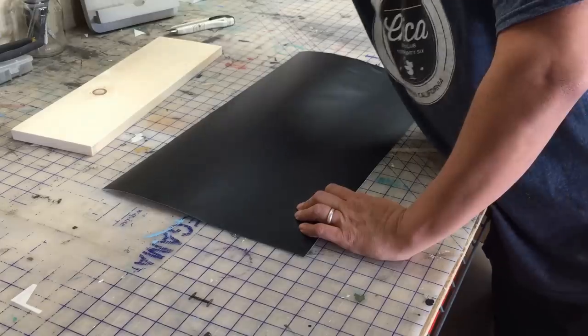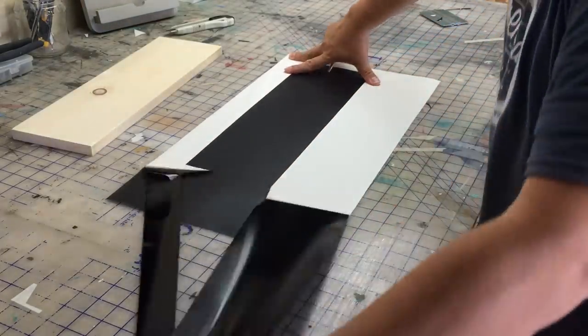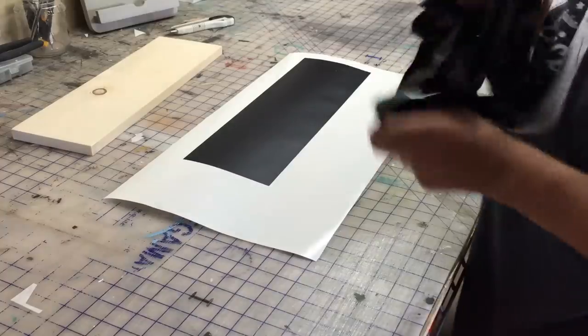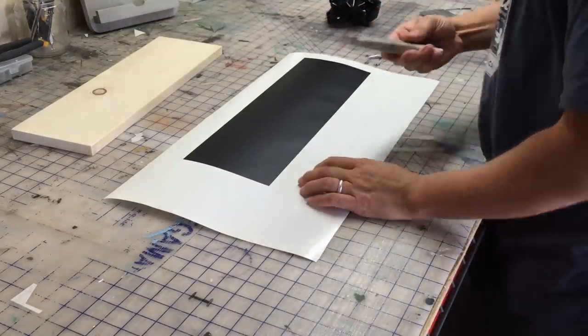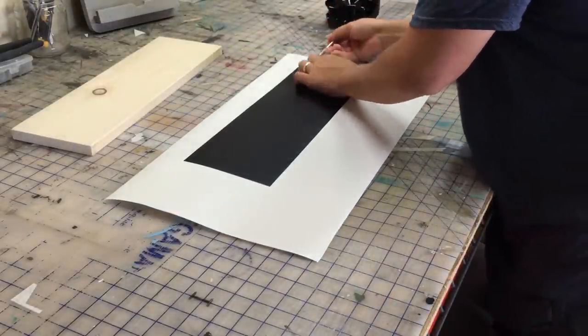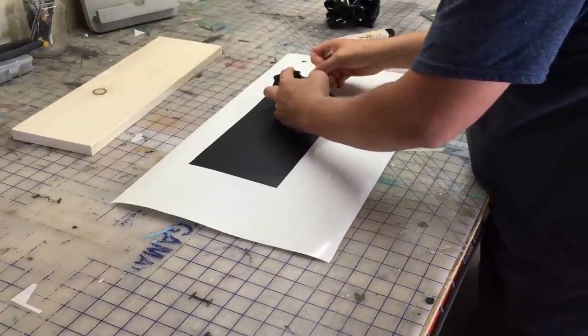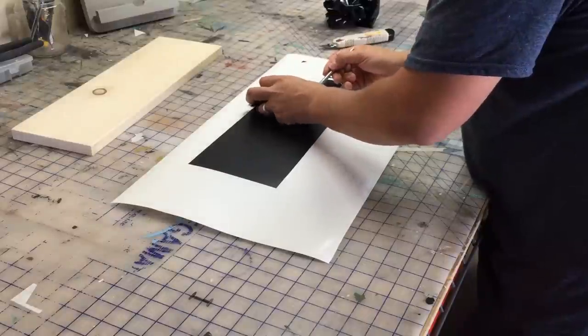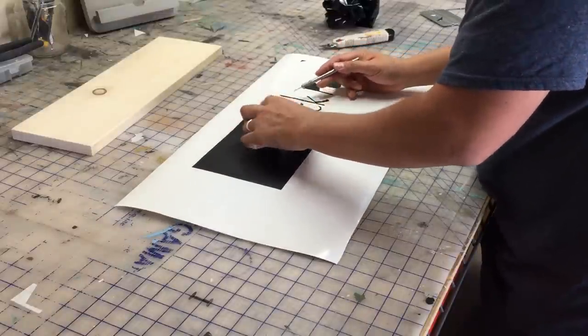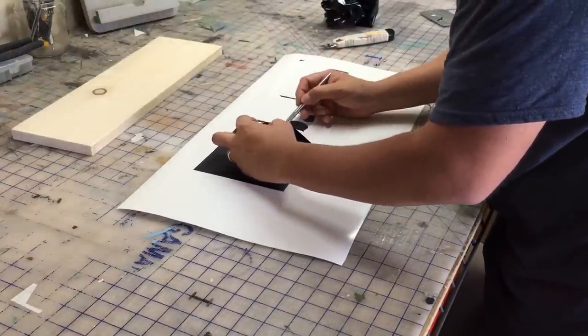Here we have our vinyl decal that we're going to use to make our sign with. I like to make my decals to the exact dimensions of my wood board — it makes it really easy for aligning the sign. I like cutting the corners there and leaving those triangles in place so that I can align the sign on the wood on the next step. It makes it really easy to align the decal onto the wood.